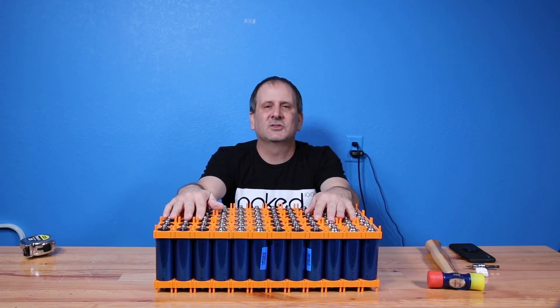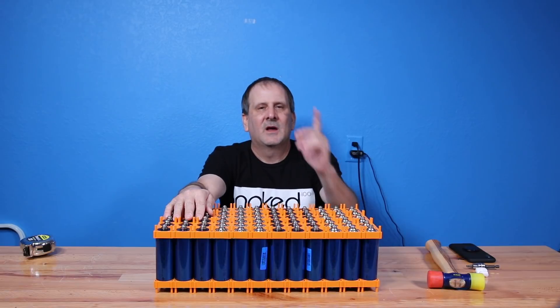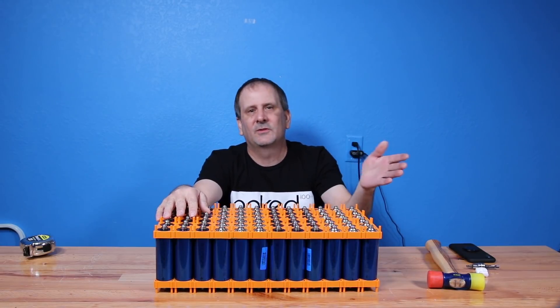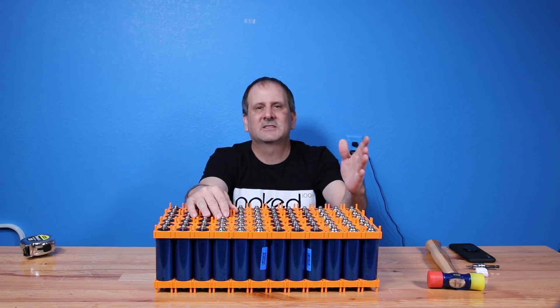Guys, I appreciate you watching as always. Be sure to comment, like, and share. I'll be giving away some free prizes from those earlier videos — all you've got to do is go in there and comment and I'll give those away as soon as possible. Until next time, I'll see you all around.